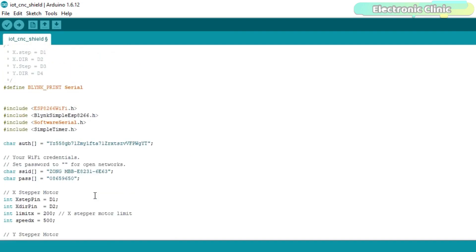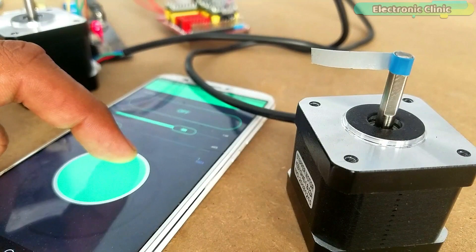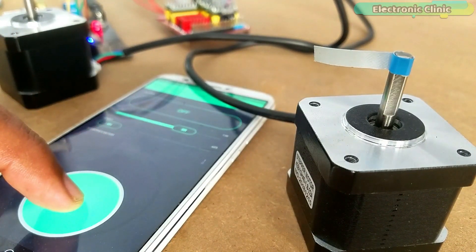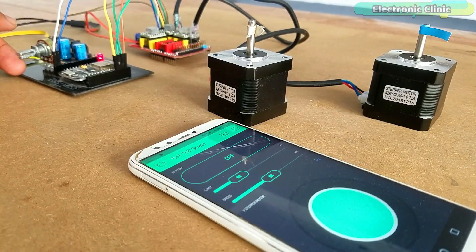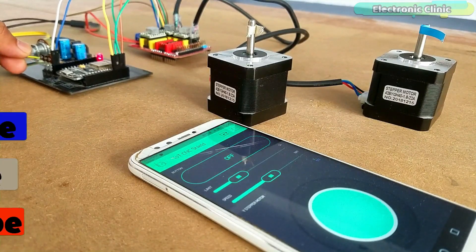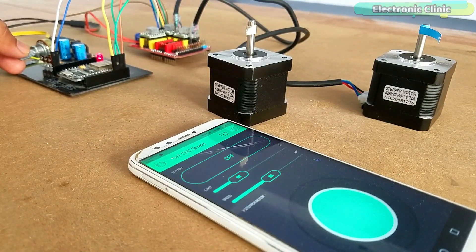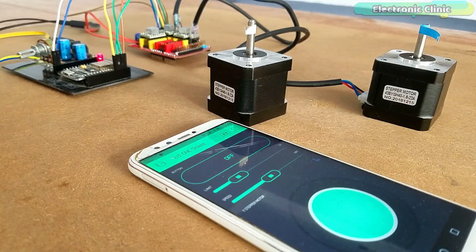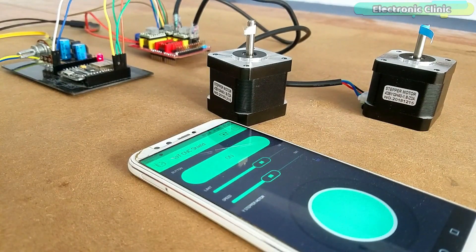I have already uploaded this program. Let's watch this project in action. When this button is turned off, you can manually control the Y stepper motor using the joystick — there are no limits, you can infinitely rotate the stepper motor in the forward and reverse direction. While the button is turned off, you can also set the starting position of the X stepper motor using the potentiometer. When you are done with the adjustments, you can turn on the button. These two sliders can be used to adjust the limit and speed of the stepper motor — you can change the speed and limits in real time.